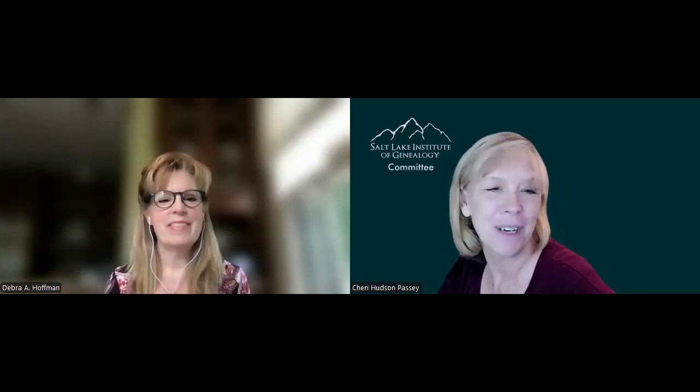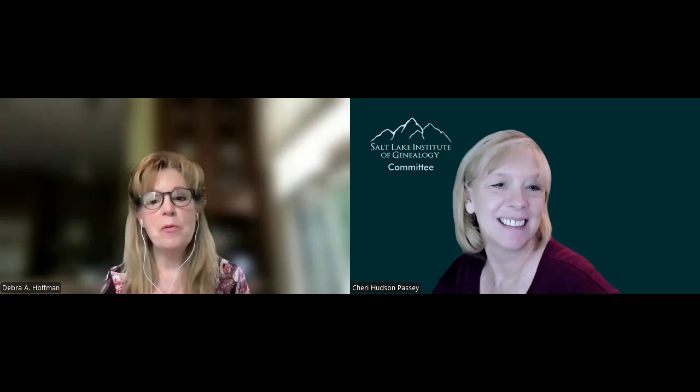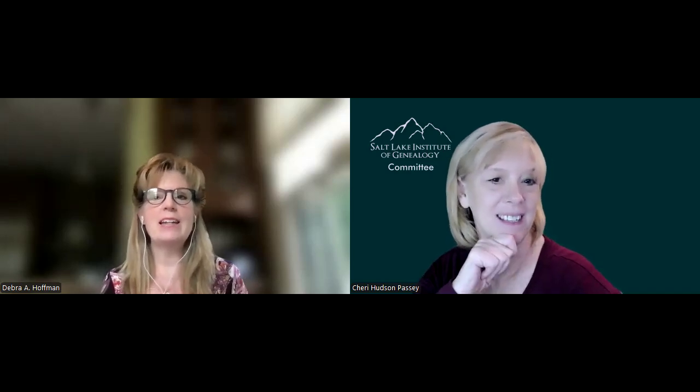Hi Deborah, it's so good to have you here. Thanks, Sheri. I'm delighted to be here and to talk about this course. This course was actually designed initially by Angela Packer-McGee before COVID, and I was excited to be able to take it over.